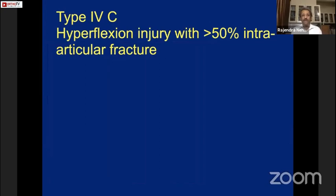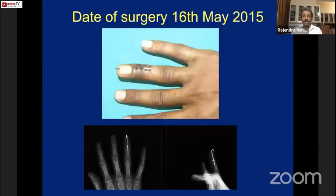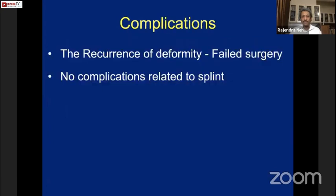For type C injuries — hyperflexion with more than 50% articular surface involvement — patients usually present 2–3 weeks after injury, when the mallet finger becomes more apparent. In a ring finger mallet case from May 2015, I fixed a small screw and immobilized with a K-wire. At 3-year post-op, there is a small residual extensor lag.